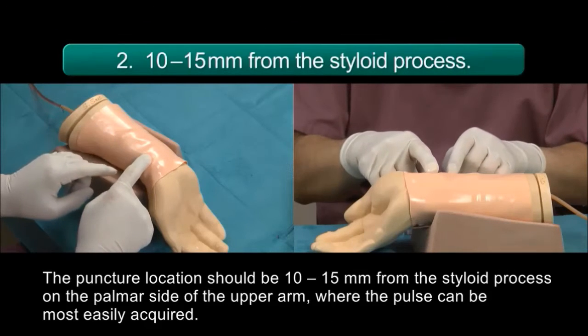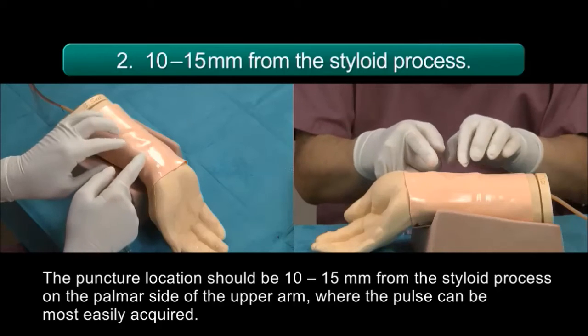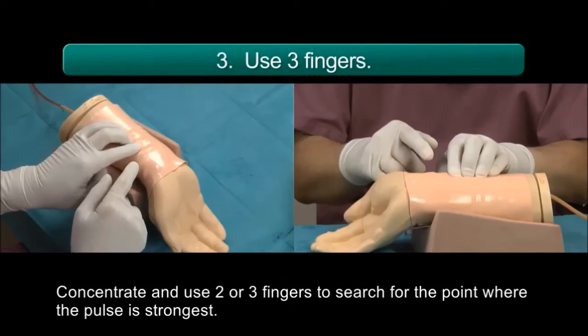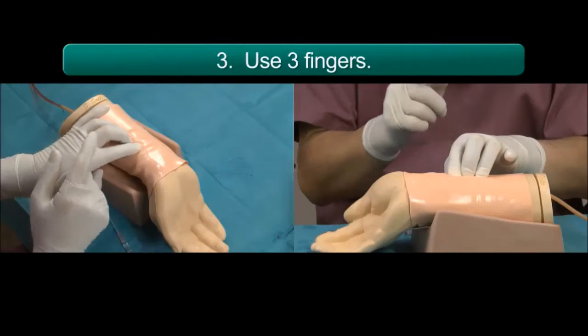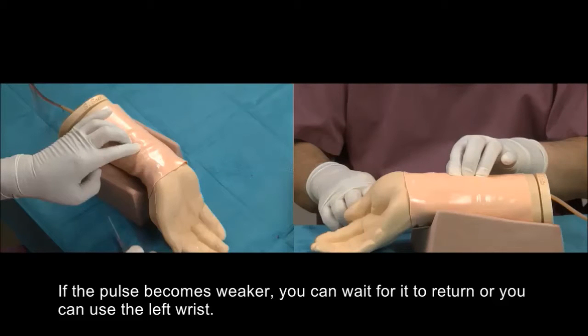The puncture location should be 10-15 mm from the styloid process on the palmer side of the upper arm, where the pulse can be most easily acquired. Concentrate and use two or three fingers to search for the point where the pulse is strongest. If the pulse becomes weaker, you can wait for it to return or you can use the left wrist.